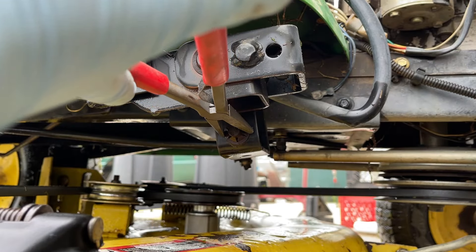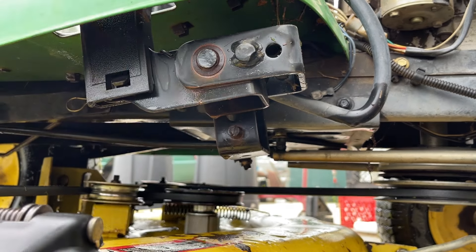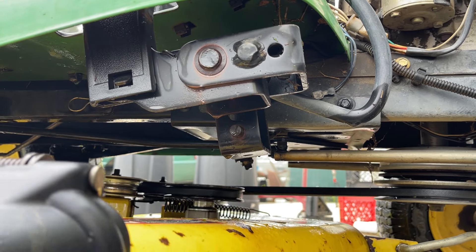We're going to have to remove this funky washer — you just kind of ease it off. You don't want to damage this, but you need to take it off in order to slide this rod out. We'll get to that when we do. Now that this is done, you just lift up on the deck a bit to assist yourself.